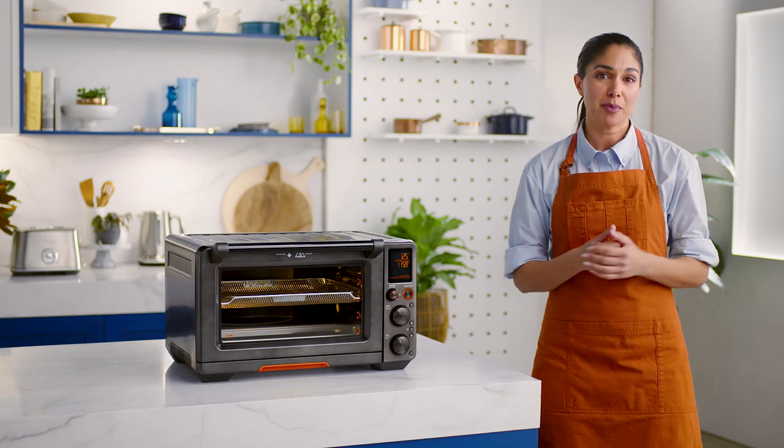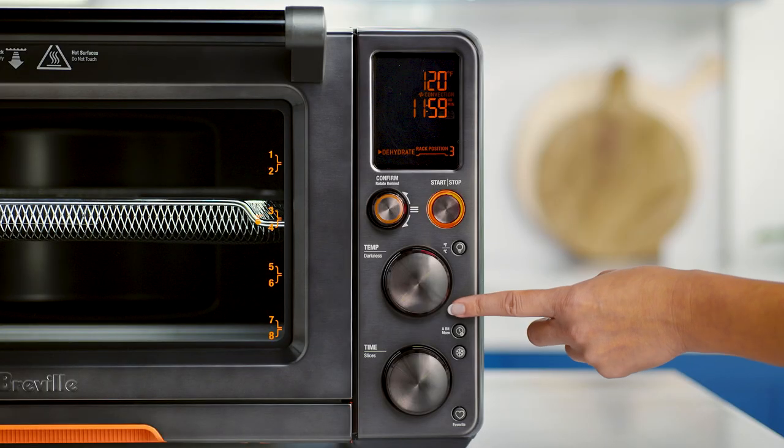You can use the convection button to choose between convection, super convection, or neither. As you switch between the options, the set cooking temperature will adjust to compensate for the convection fan increase in cooking rates.